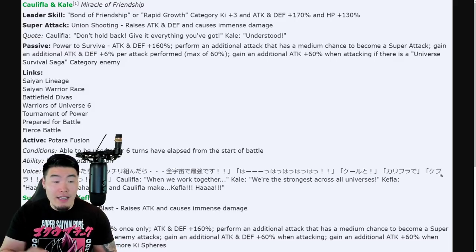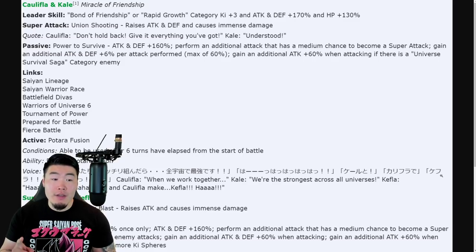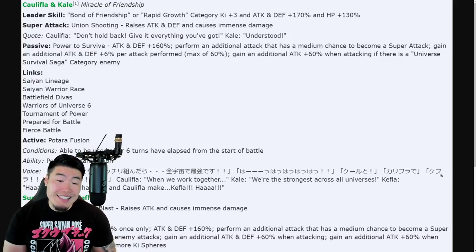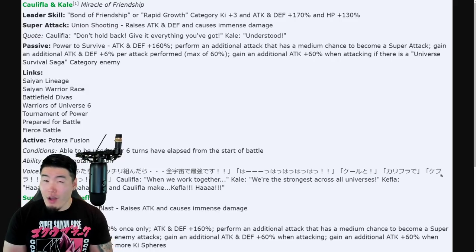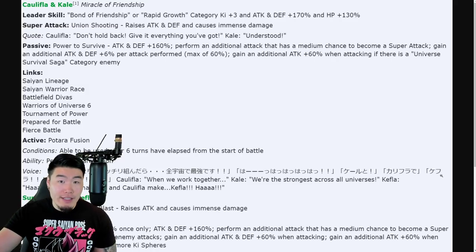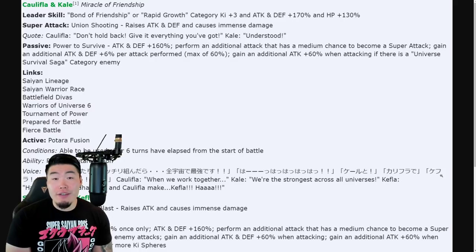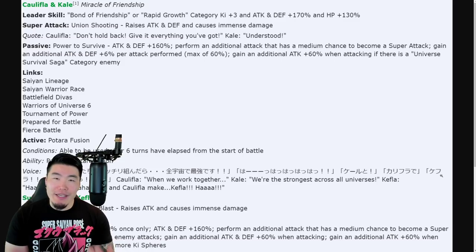Links are Saiyan Lineage, Saiyan Warrior Race, Battlefield Divas, Warriors of Universe 6, Tournament of Power, Prepare for Battle, and Fierce Battle. Their active skill is the Potara Fusion, able to be used after six turns have elapsed from the start of battle. Six turns seems quite long, but at the same time this is definitely intended to be used in longer events. I would've preferred less turns, obviously, but once you see how good this Kefla is, it starts to make a little bit more sense.